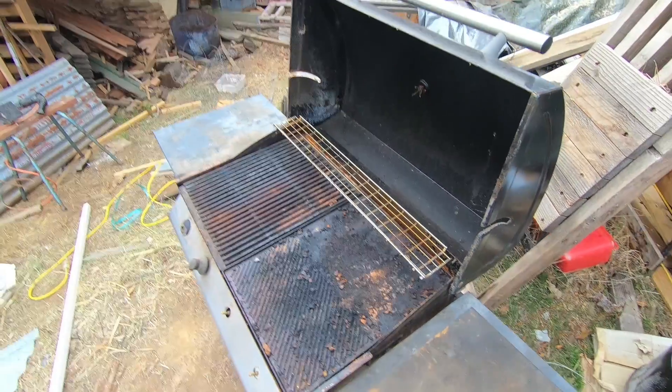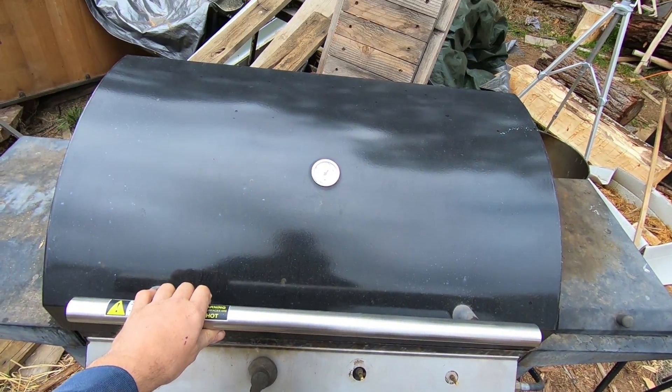G'day. In this video we're going to be converting this barbecue from gas to wood by converting it into a rocket stove — or a rocket barbecue. Because it's got the hood, it's also going to double as a rocket oven.